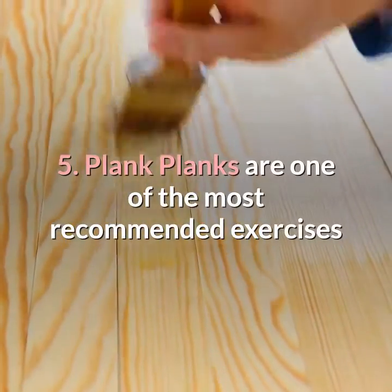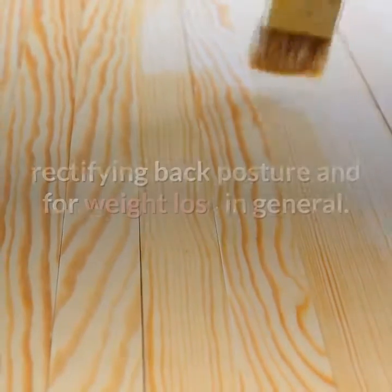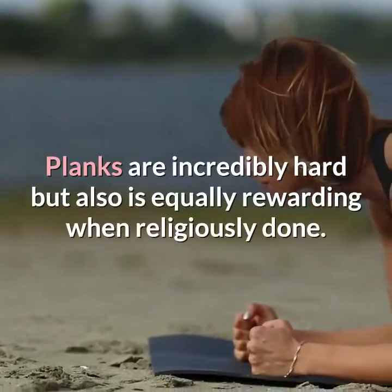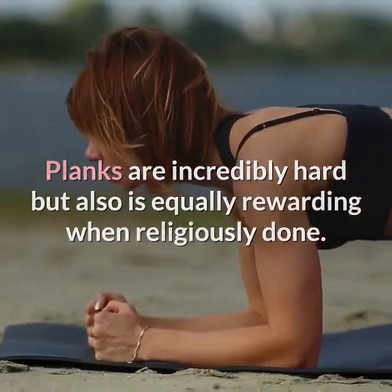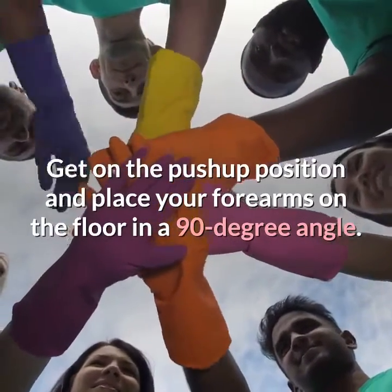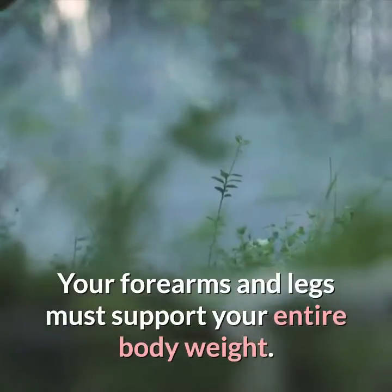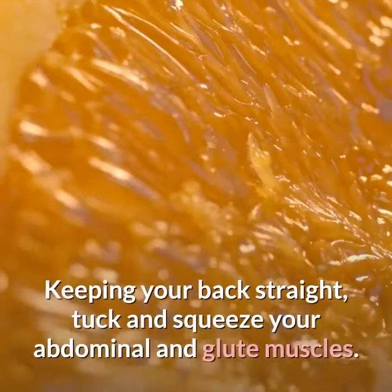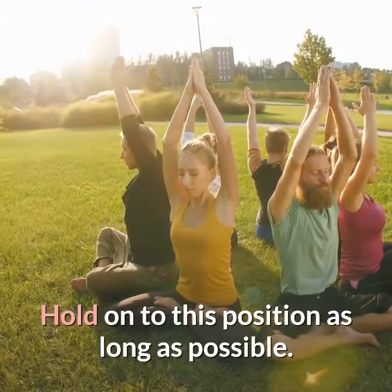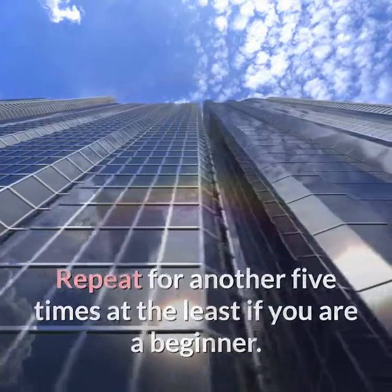Five: planks. Planks are one of the most recommended exercises by fitness experts, especially for losing belly fat, rectifying back posture, and weight loss in general. Planks are incredibly hard but equally rewarding when done consistently. Get into the push-up position and place your forearms on the floor at a 90-degree angle. The legs must be straight and fingers curled — your forearms and legs must support your entire body weight. Keeping your back straight, tuck and squeeze your abdominal and glute muscles. Hold this position as long as possible. Repeat for another five times at the least if you are a beginner.